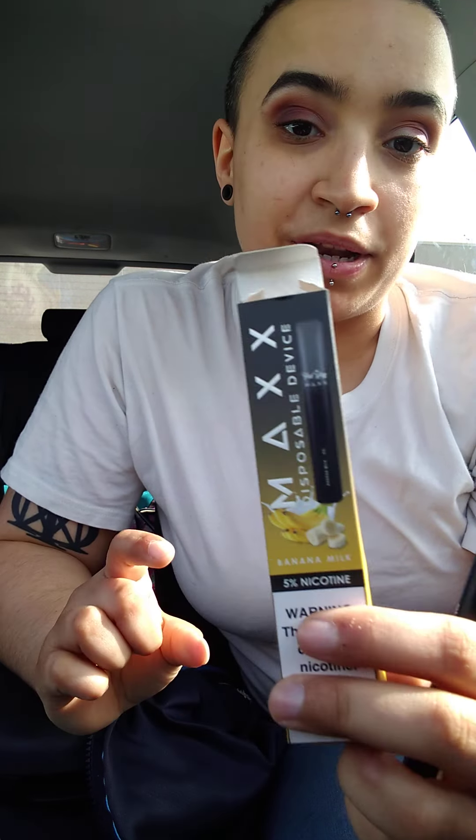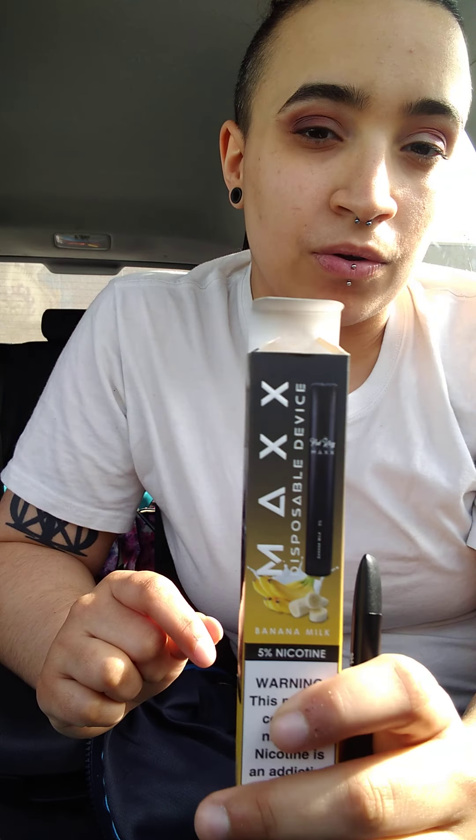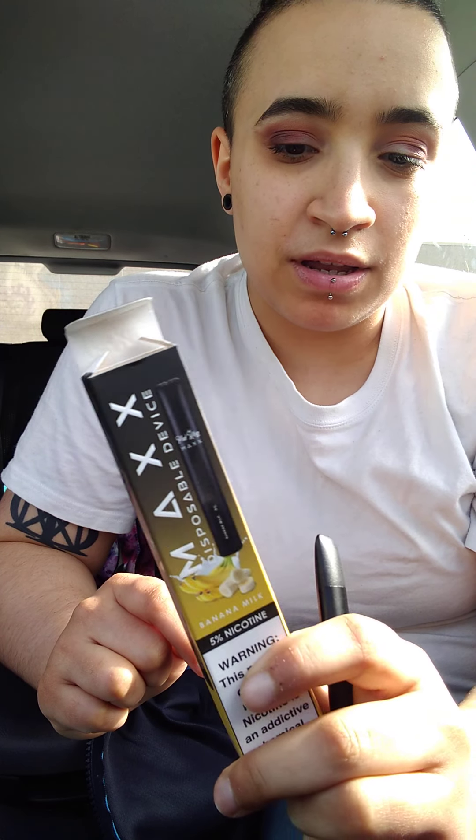The brand is PodKing — the Max Disposable Device in the flavor of banana milk. I think I'll order a couple more vapes from this brand, because I think banana was not a good choice. I'll order from them again and do reviews on it. Thanks, you guys — short and sweet today. Have a great day.